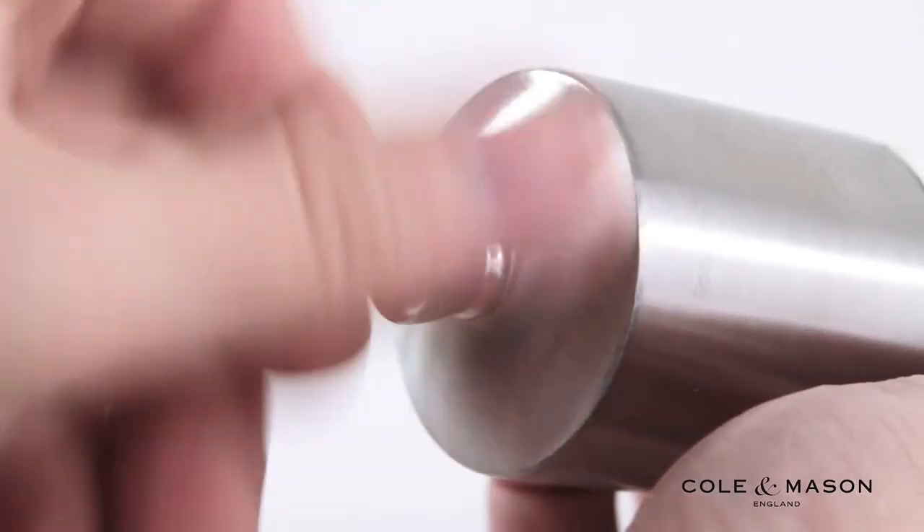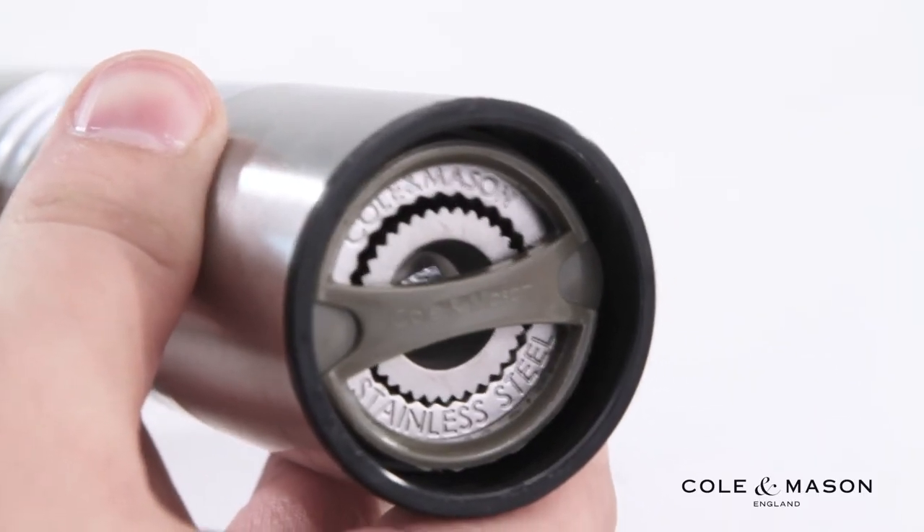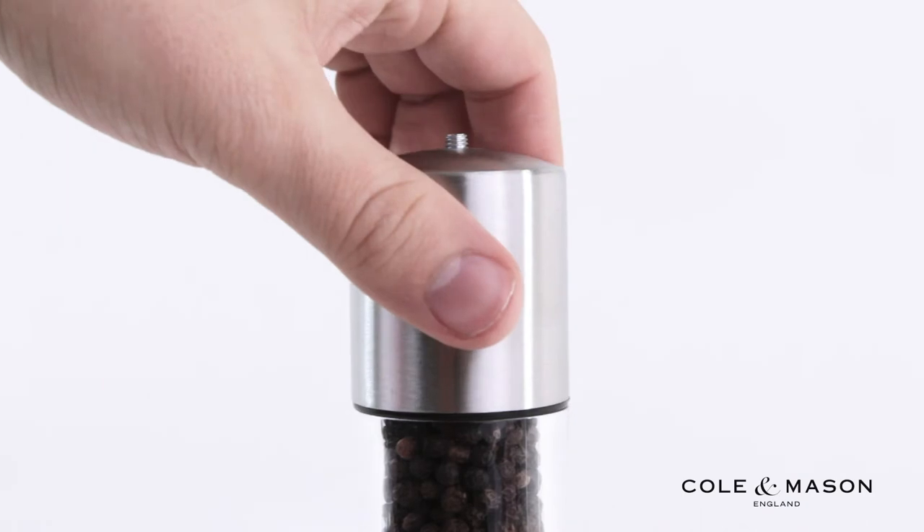Conveniently adjust the grind levels of these mills by turning the knob at the top of the mill, and easily refill them by unscrewing and removing the capped tops.